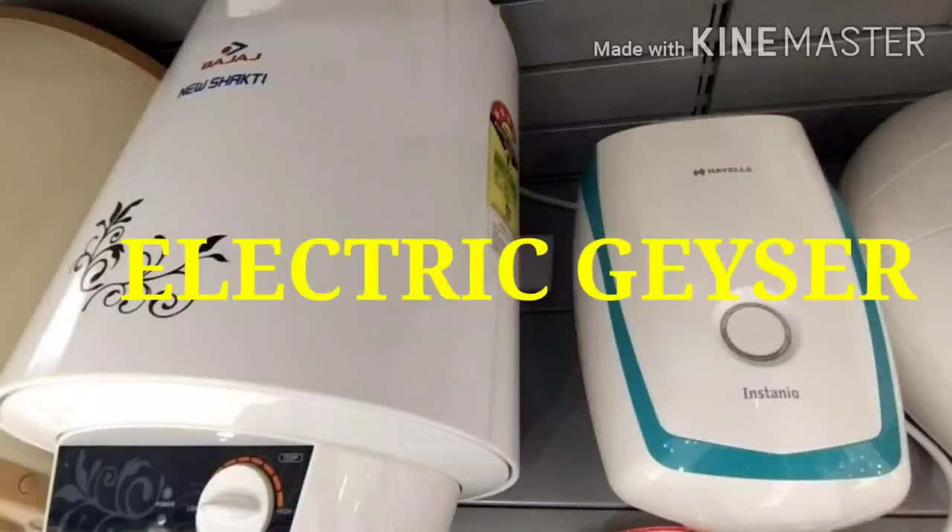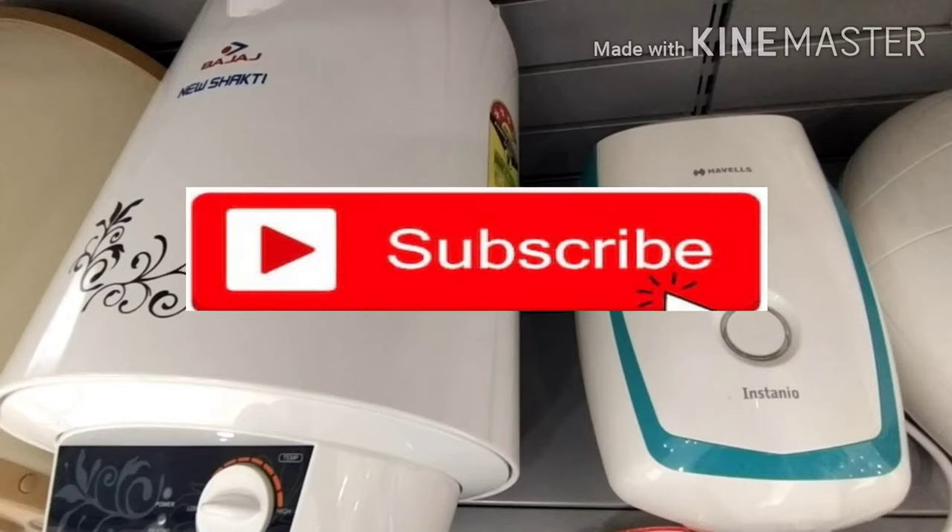Hi friends, I am here to get started with the GIZAR. If you are watching this channel, please subscribe to my channel.